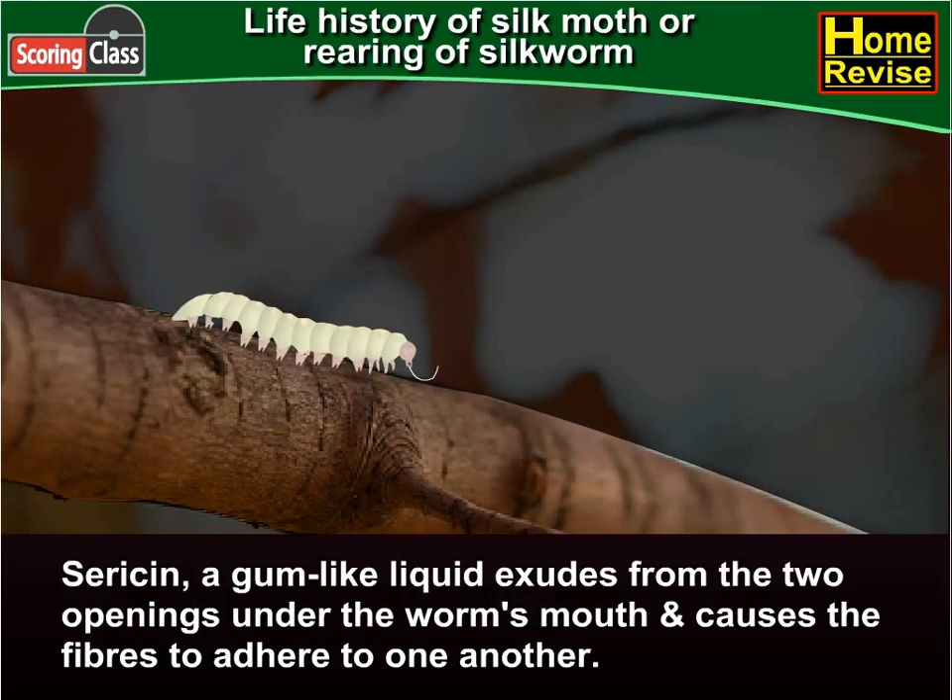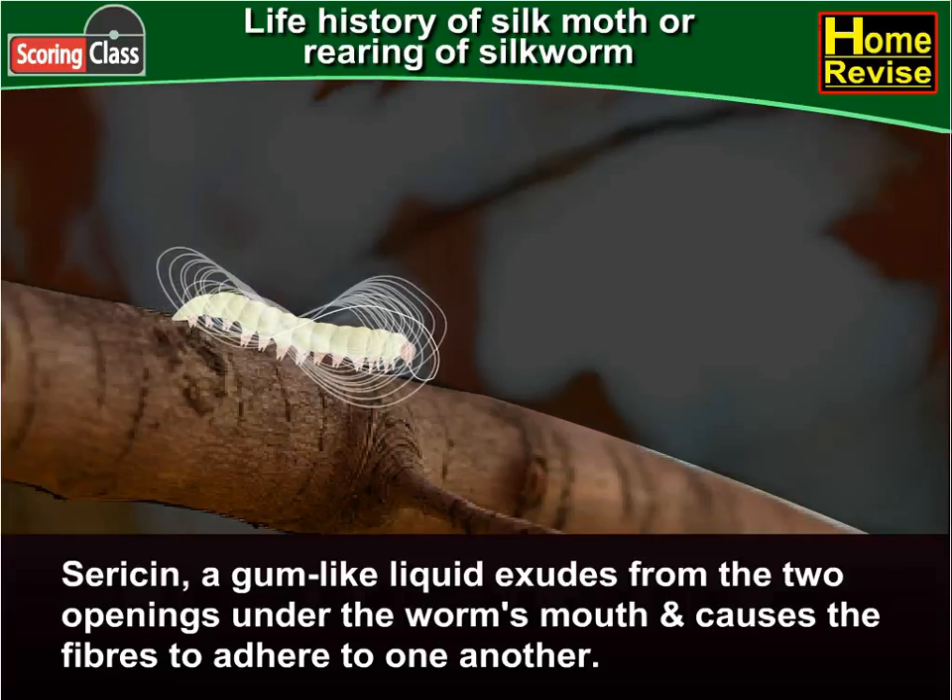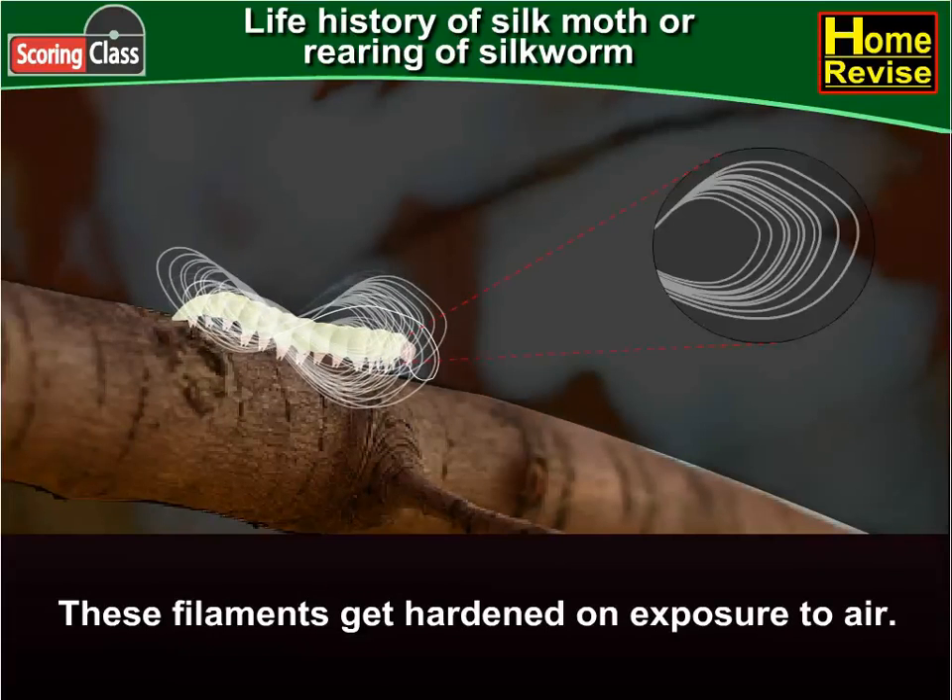Sericin, a gum-like liquid, exudes from the two openings under the worm's mouth and causes the fibers to adhere to one another. These filaments get hardened on exposure to air.